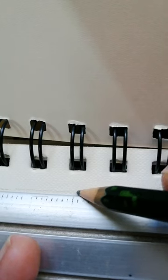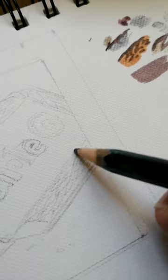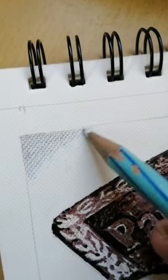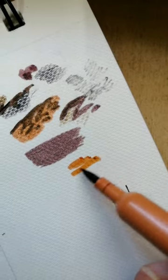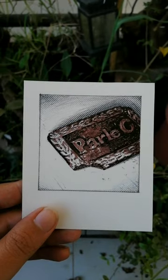For our new film project G for Grit, we needed a polaroid photo, and as we didn't have a polaroid camera with us, I thought let's try painting it. So here's a painting of a dark parley G that was used as a prop in the film.